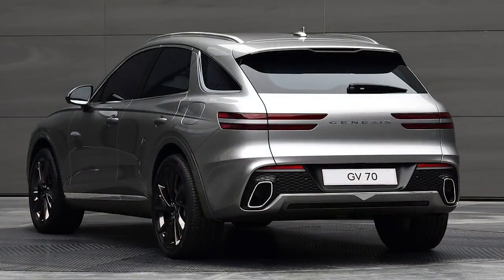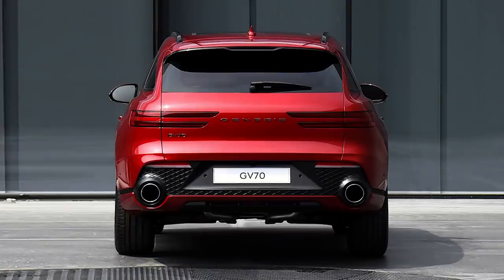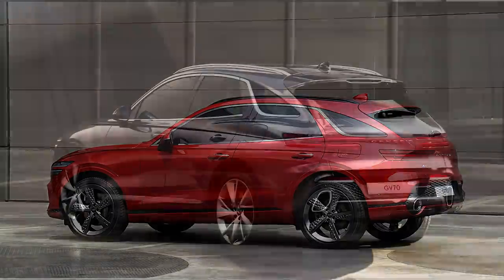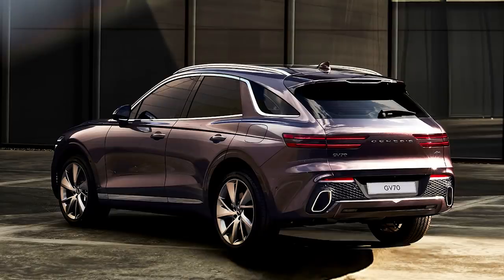At the back, we have dual exhaust tips that look like the ones we find in the GV80, only they've been rotated 90 degrees. Or if you get the sport trim, then we get two large round exhausts in the back. Genesis has not said anything on the Korean or American site about engines, but most likely it'll start with the new 2.5-liter four-cylinder turbo producing about 300 horsepower. The optional engine in the sport trim is probably going to be the 3.5-liter twin-turbo V6, likely around 375 horsepower.